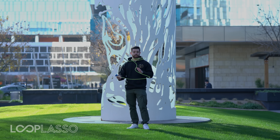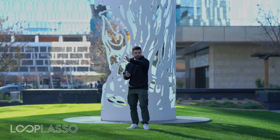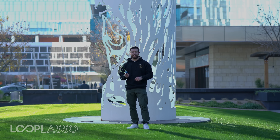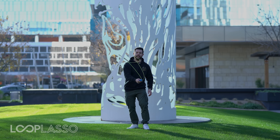A couple things to note when you have your Loop Lasso started. First of all, you have the top string going at over 30 miles an hour this way, and you have the bottom string going at the same speed this way. What that means is you get this super cool effect of the string hovering through the air like this.